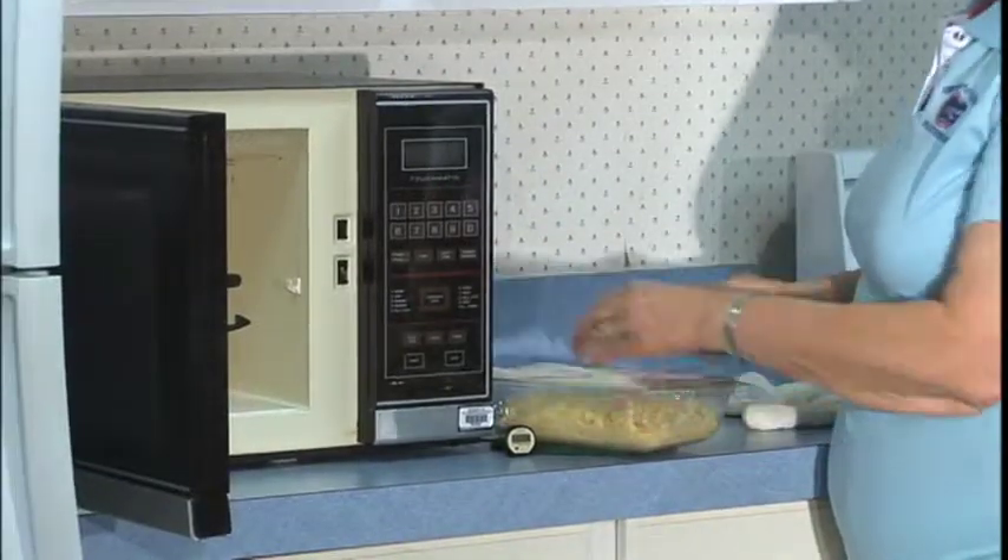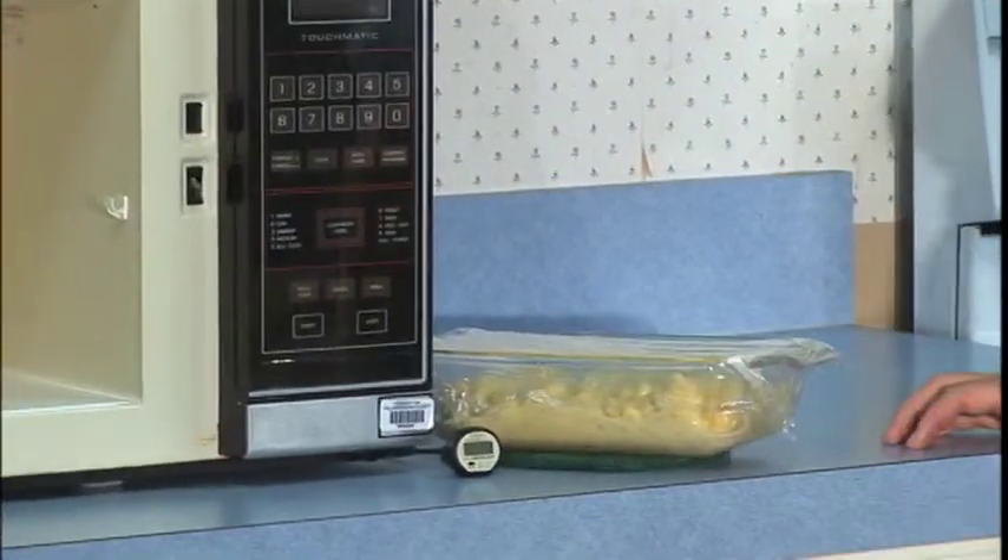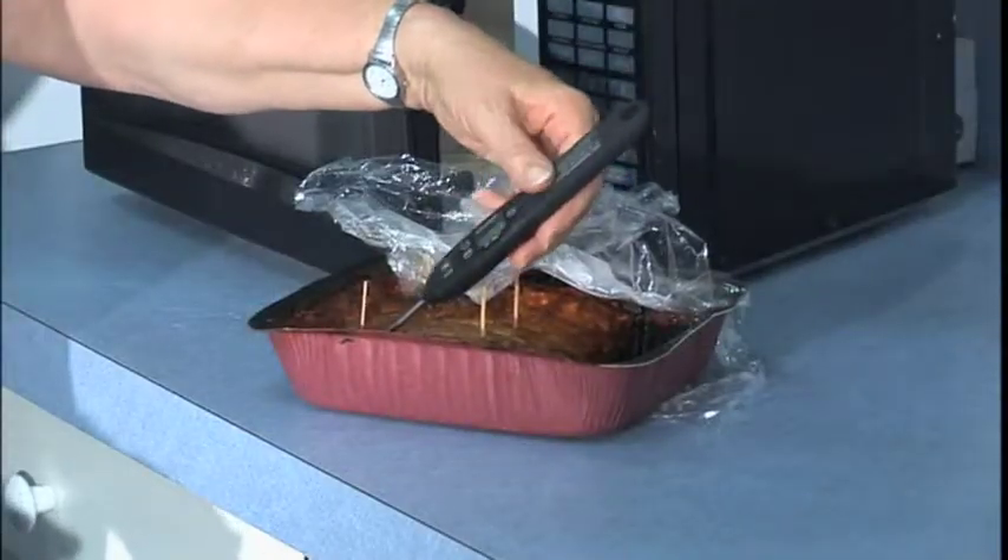If you reheat in a microwave, cover the food, use a turntable or turn the dish a couple of times, and then leave it sit for a minute before you check the temperature. And check the temperature in several places.